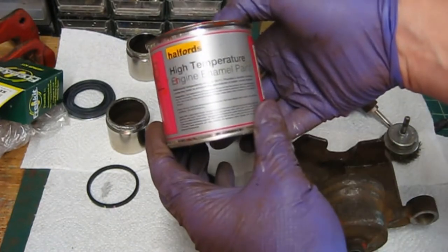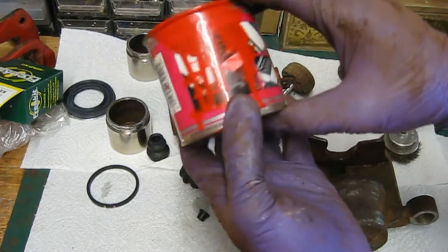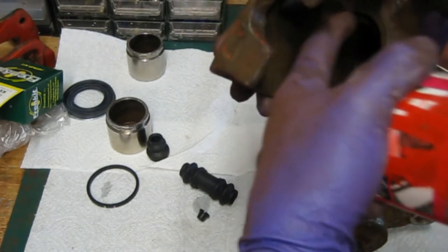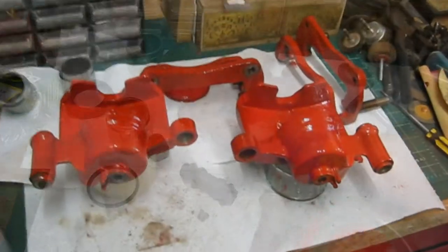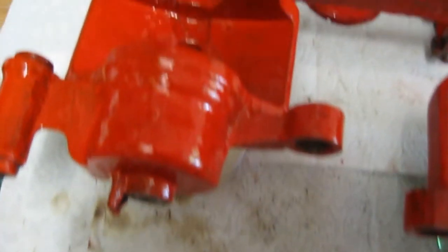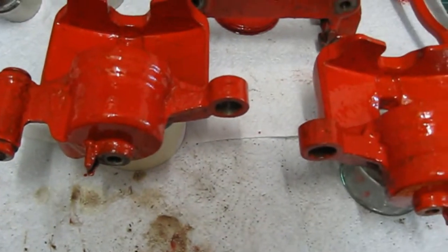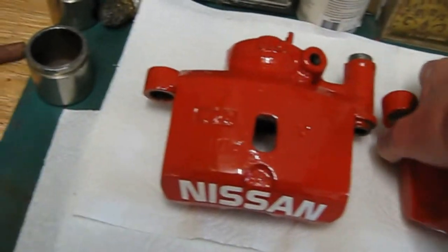I'm going to paint them with just a Halfords high temperature enamel paint — it's an engine enamel so it should be pretty hard wearing. I've used this on the engine and there's no flake or anything on that, so they should be fine. I'm going to do all the insides as well. I'm going to clean that up a little bit more with some wet and dry, but all in here I'm going to paint, make sure everything's covered and try to keep the rust down as much as possible. So that's the first coat of paint on — doesn't look too bad actually. I'm going to need a couple of coats because you can still see some of the metal through; it's quite a translucent paint. I'll wait for that to dry, do another coat, flip them over, do the main faces, let that dry and then we'll start building them up. There we go, all painted up — looks a lot nicer.